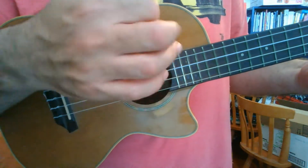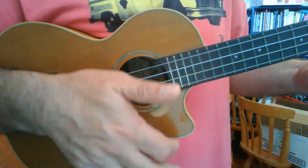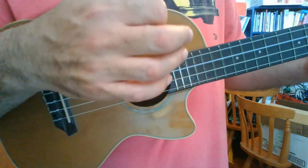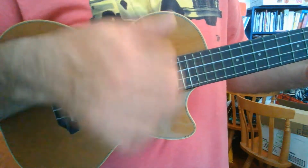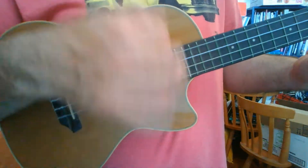So it's down, up, down, up, down — down, up, chunk — down, up, down, down, up, chunk — down, up, down, chunk — down, up, down, chunk. You're just going to have to watch it and maybe slow it down because I don't think I can break it down further, but I'll do it on a C chord with muted strings. And that's my pathetic attempt at trying to show that strum.